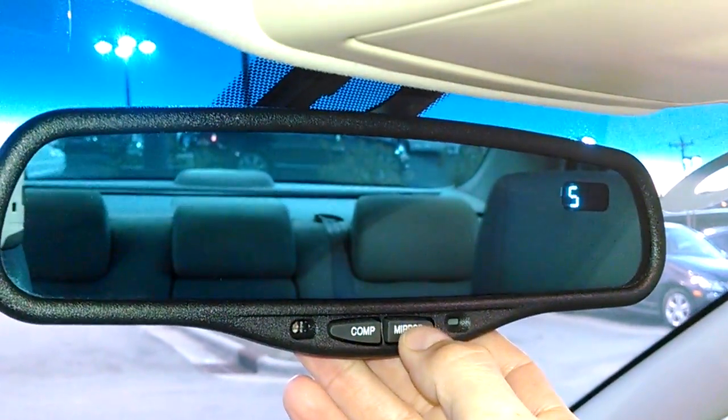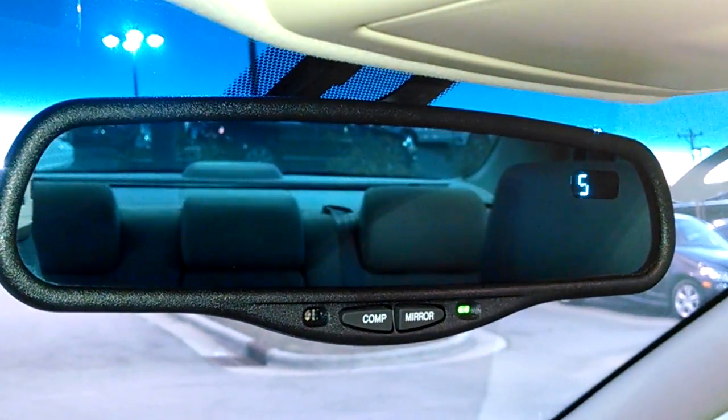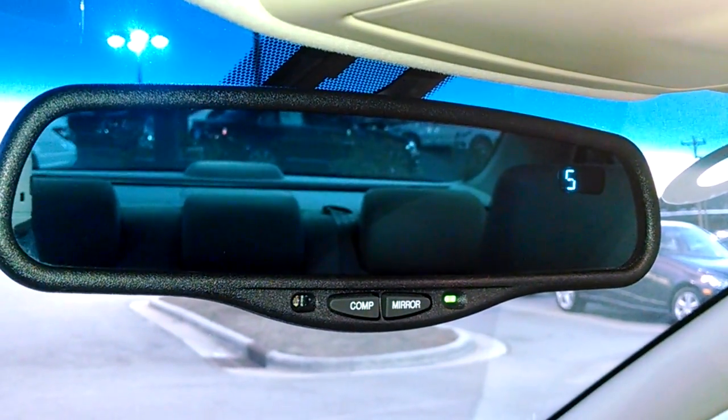Whenever the light is on, it makes it so it's auto-dimming, so that whenever someone comes up behind you with the brights on, it's going to dim it automatically for you so you're not blinded.